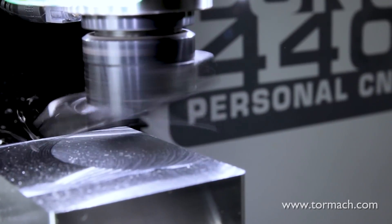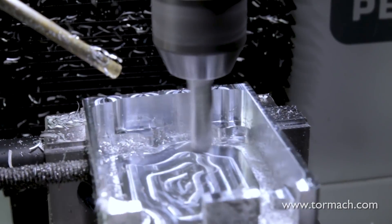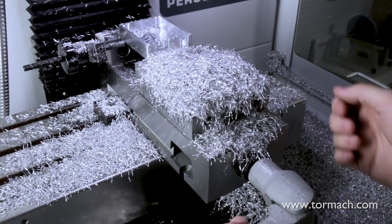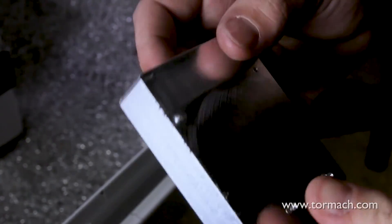Face milling operations are a great way to remove some material and get a nice, flat surface. But the real joy comes when you get to see that surface finish. Rest assured, if you aren't already addicted to facing, you will be when you see that shine.